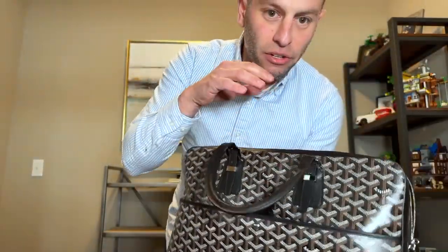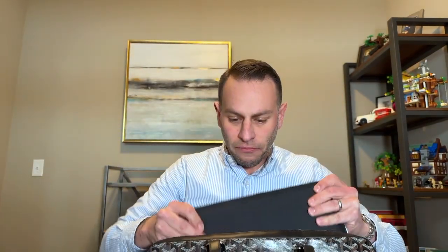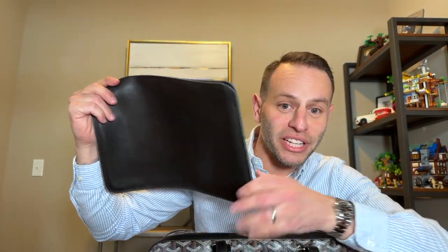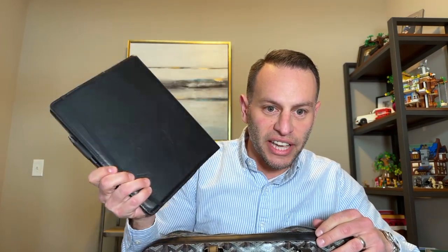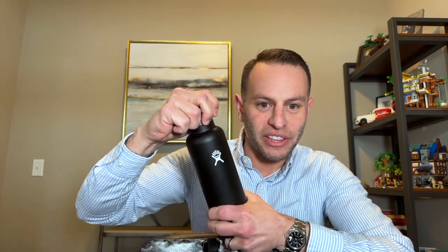I want to give you an idea of how large this thing is. This is not only a great work bag but a great travel bag. I've got a big binder in here for work, a MacBook Pro — actually the one I'm shooting on right now in its sleeve — a 14-inch MacBook Pro, an iPad Pro 11-inch, an XL Moleskine that I take a lot of notes on, and a 21-ounce Hydroflask.